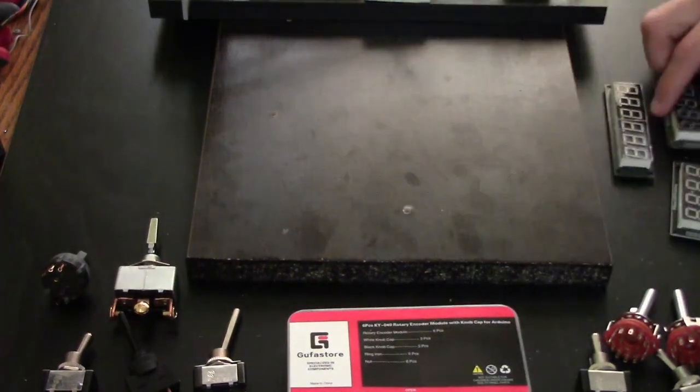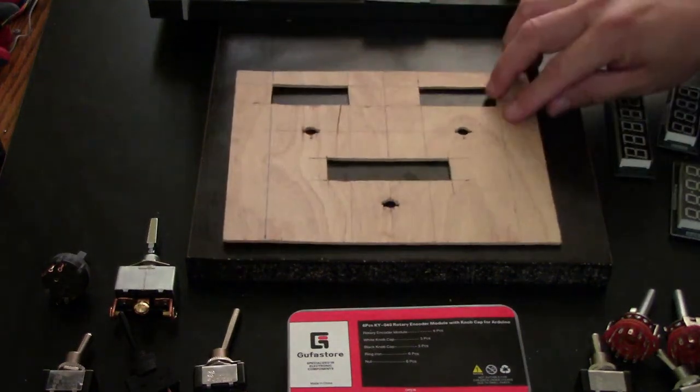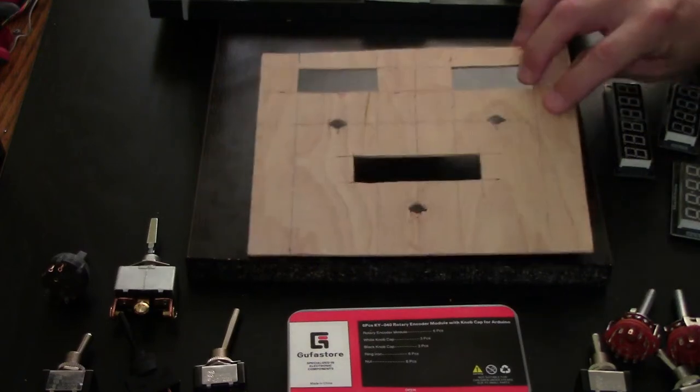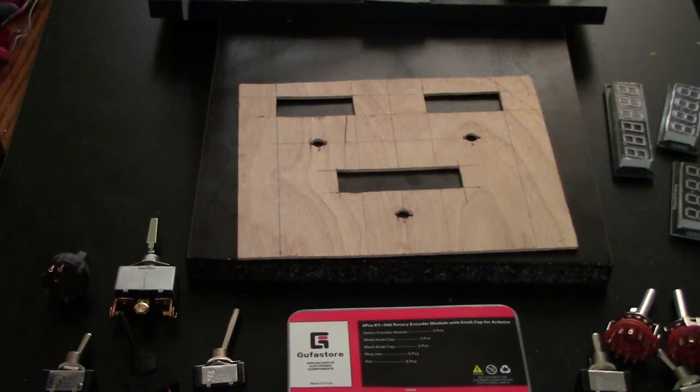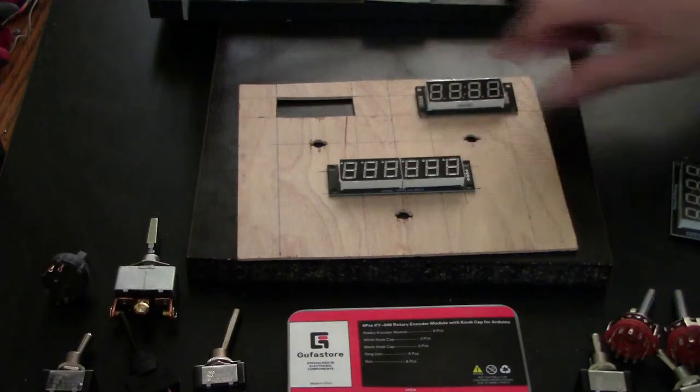For this next video I'm just going to build a small demo — not the entire MCP panel, because I already have one in my main setup. That one has the encoders to switch all the settings, but no displays. What I'm going to do is build this little thing here and put three displays into it.